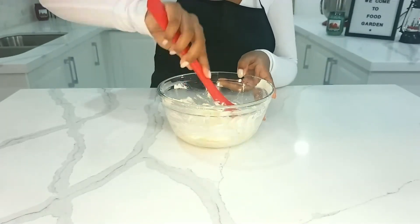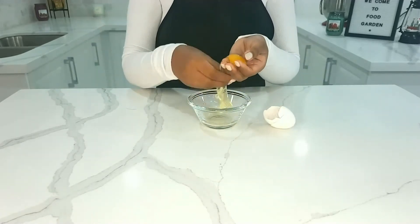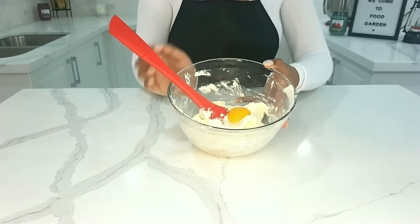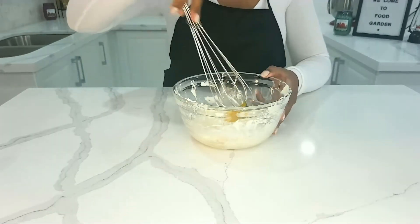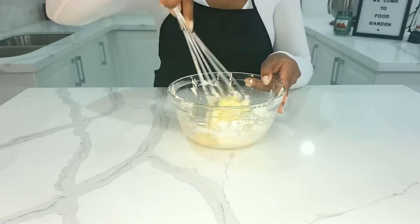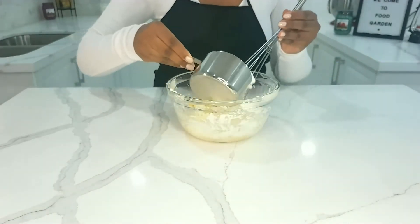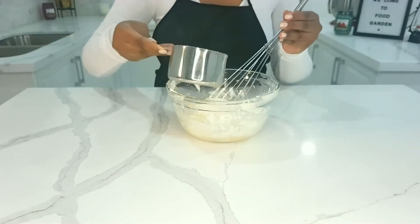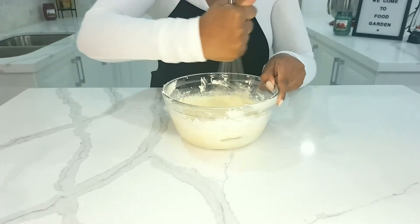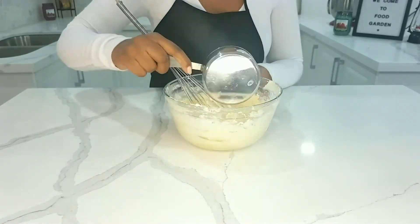I'm going to roughly mix that together. For this recipe, we're going to need one egg yolk — the yolk is the yellow part. Separate that from the white and put the yolk into the mixture. Now, I'm going to be adding one cup of all-purpose flour in separate portions. Continue adding in smaller portions and mix together until you see that the mixture is thickening.